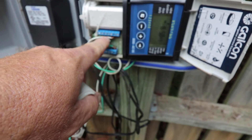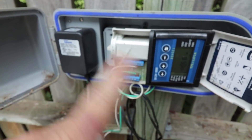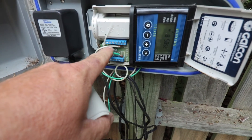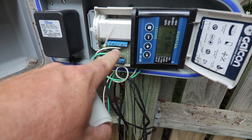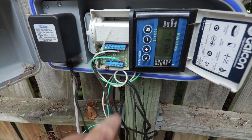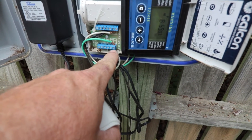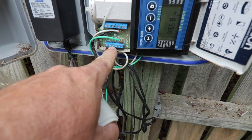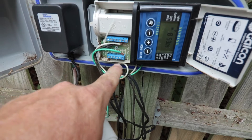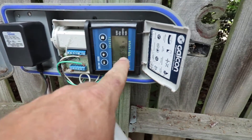The white wire coming back in here is the common wire and every valve would just be wired back to that same spot for a common. Then each valve would go to a different valve spot right here — there's one, two, three, four, five, six. This is a six-zone clock. I'm only running one zone on it right now, but I could hook up six valves if I wanted to.